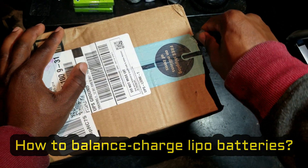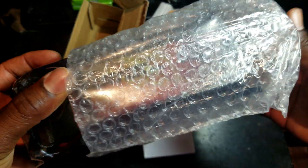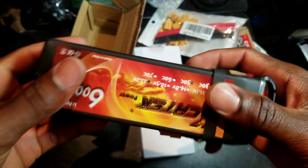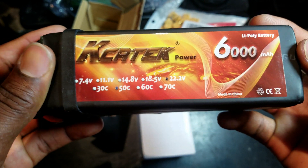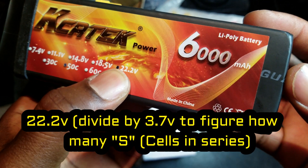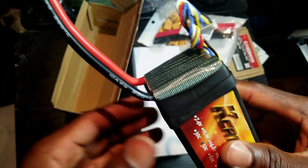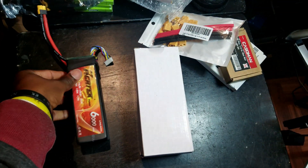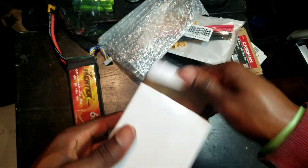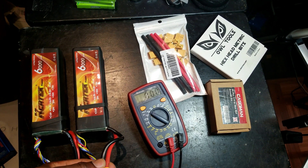I got the batteries in here. As you can see, 50C discharge rate, 6S, 22 volts, 6000 milliamp hour, with an XT60 connector and a balance cable. I got two of them, both reading 22.7 volts — the exact same voltage.